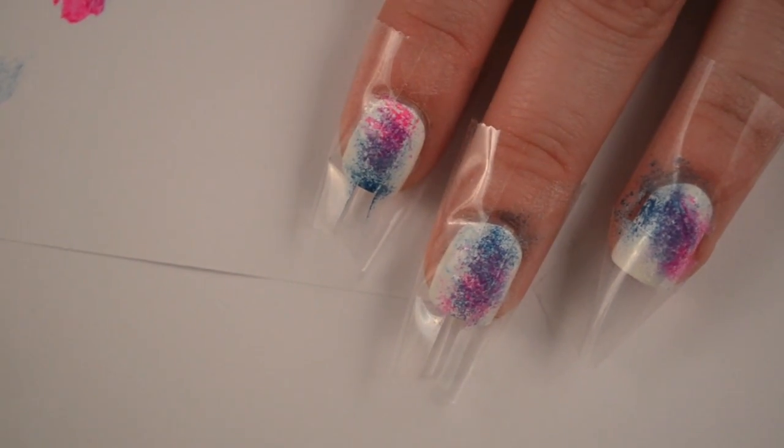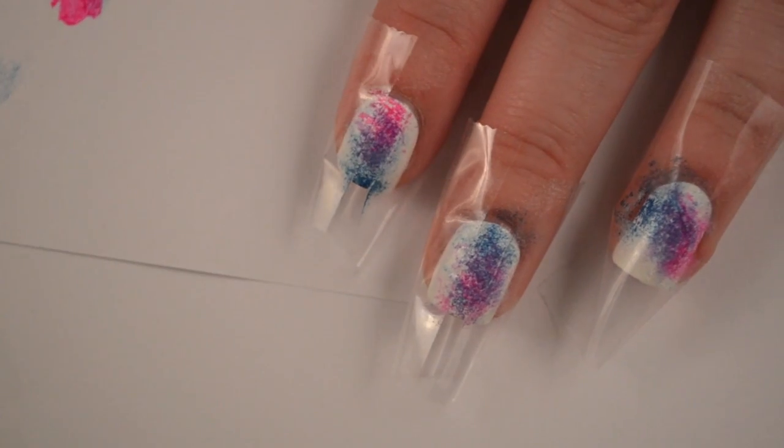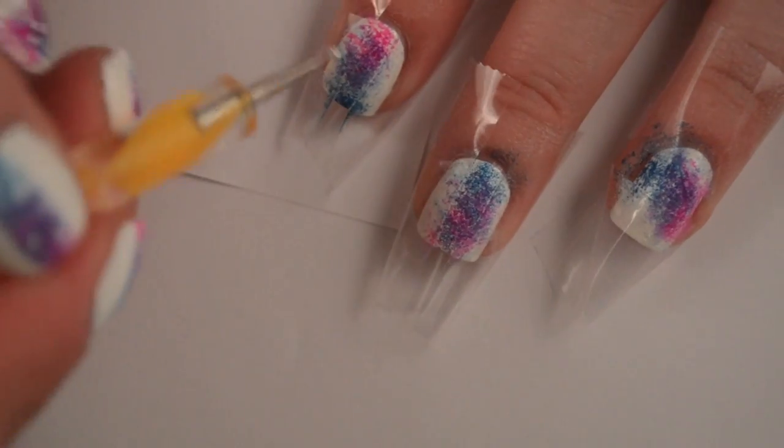So now you can take your small dotting tool and just add a few stars. You can do this before or after you take the tape off, but I'm just going to go ahead and do it now.